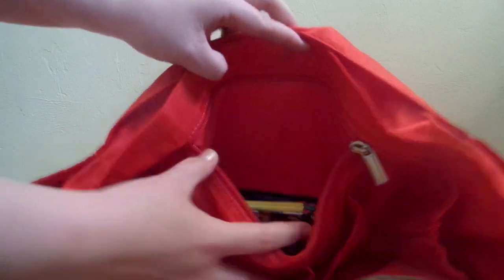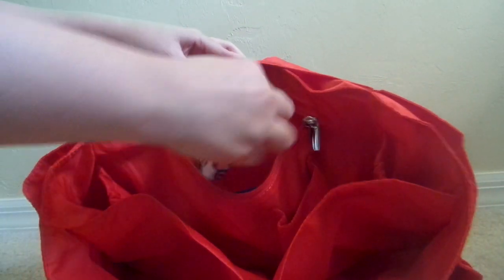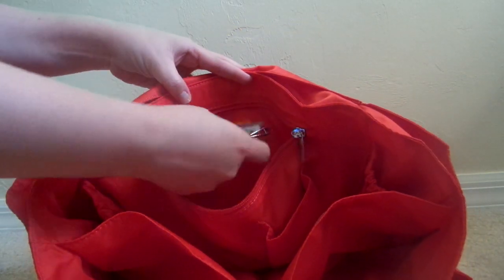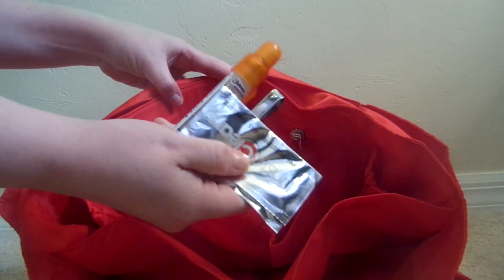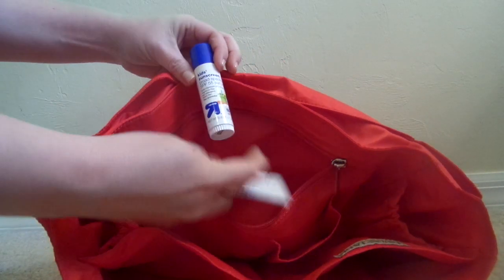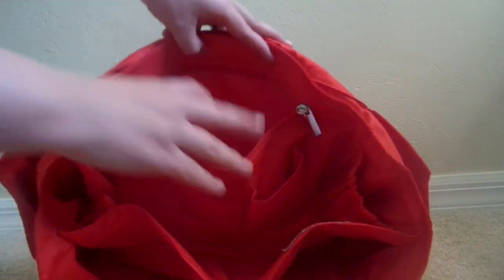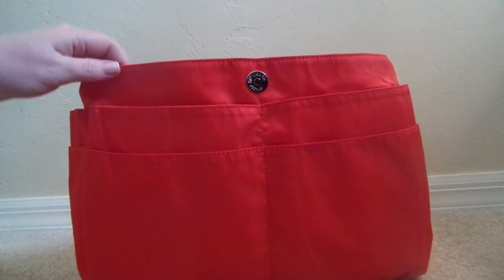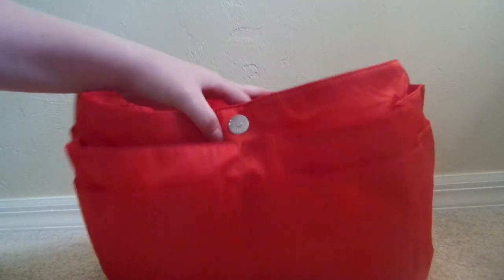Then there's one long zipper pocket in the back of the insert with all my first aid things — super easy to grab. I have a little Hello Kitty coin purse with band-aids, little baggies, nail clippers, eyeglass cleaner, some bug Off, hair ties for my daughter and me, travel scissors, a Shout wipe, some Benadryl, a kids' sunscreen stick, Neosporin, and Desitin. All of that is in the zipper pocket where the kids can't get to it but I can easily.